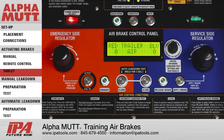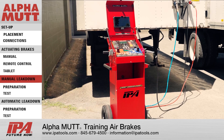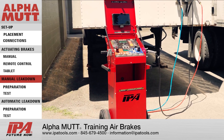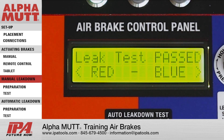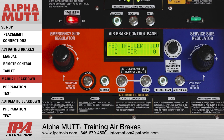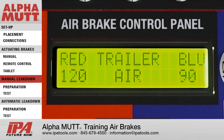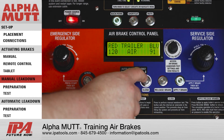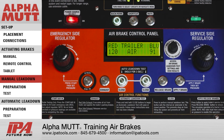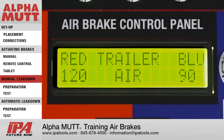Leak Down Testing can be performed manually or through an automatic test which displays pass or fail results. A manual leak down test simply means the user fills up one or both sides of a trailer's brake system with air to the desired pressure, then stops the airflow and monitors the pressure loss over time by viewing the real-time PSI readings on the lower LCD screen.